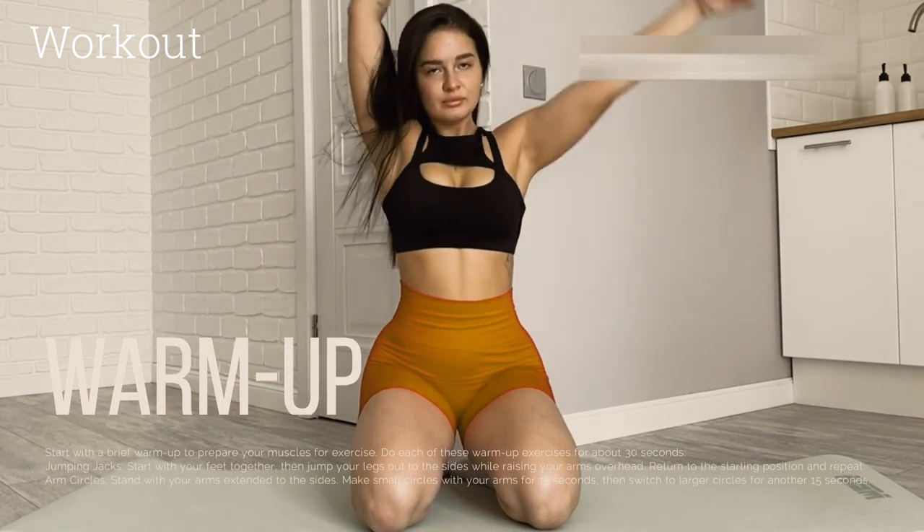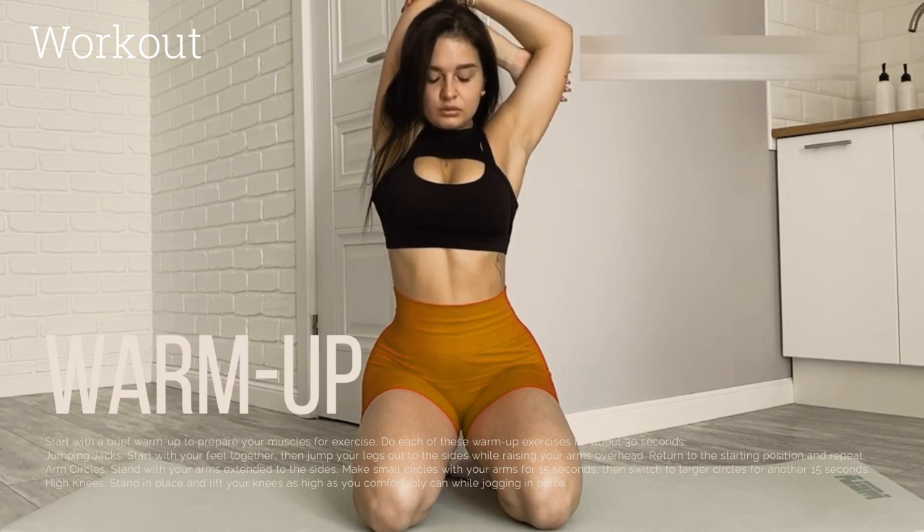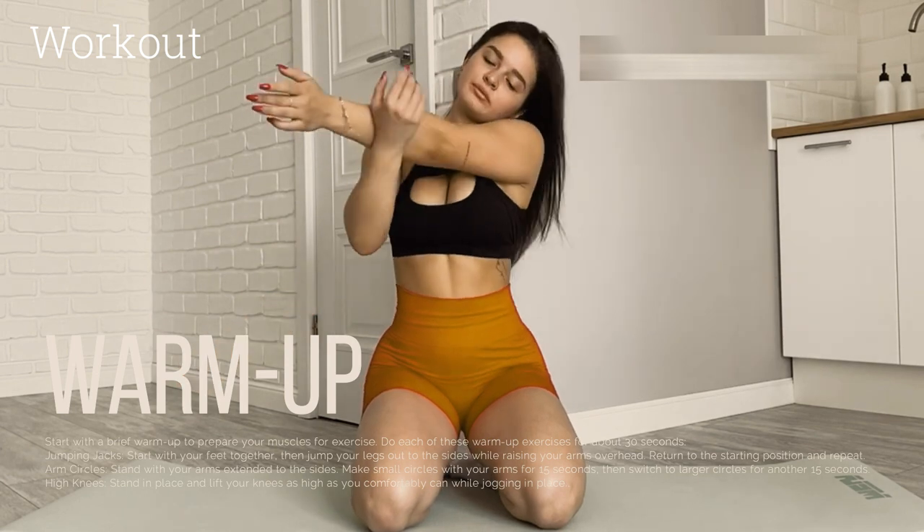Warm-up. Start with a brief warm-up to prepare your muscles for exercise. Do each of these warm-up exercises for about 30 seconds. Jumping Jacks.